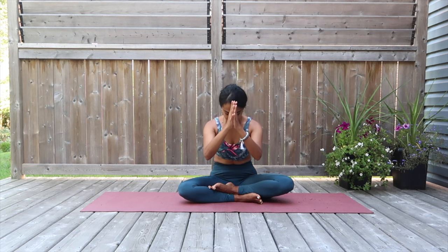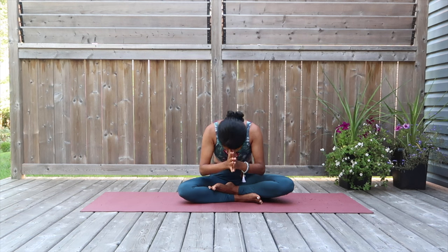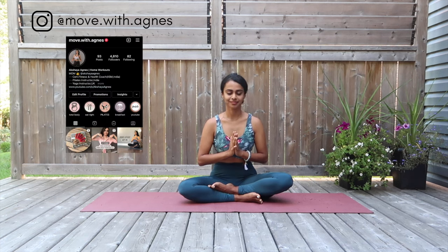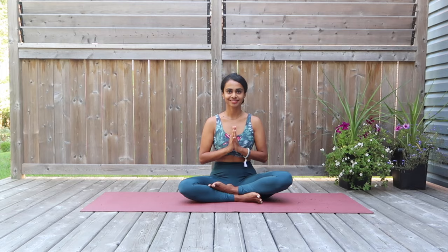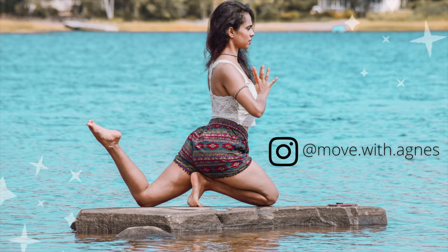I really hope you felt good doing this sequence. I have more workout videos under the weight loss series coming up, so stay tuned. Do what you can — build your strength and flexibility with every practice. Remember, the beginning stages are always the most difficult, but never give up and keep pushing yourselves to your limits. Thank you so much for tuning in. Until next time. Namaste.